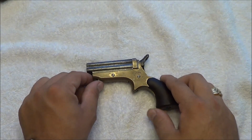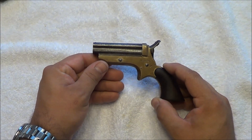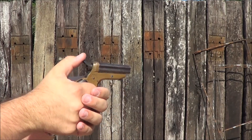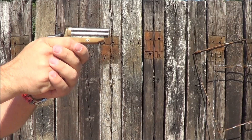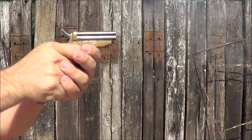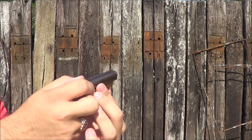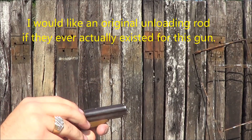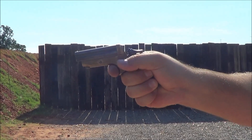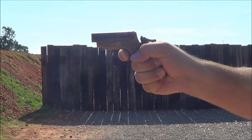Now a lot of people think: .22 short, fits in your palm — what's the recoil like? Well, let's roll in some shooting video, and we'll be back at the table here in just a moment.